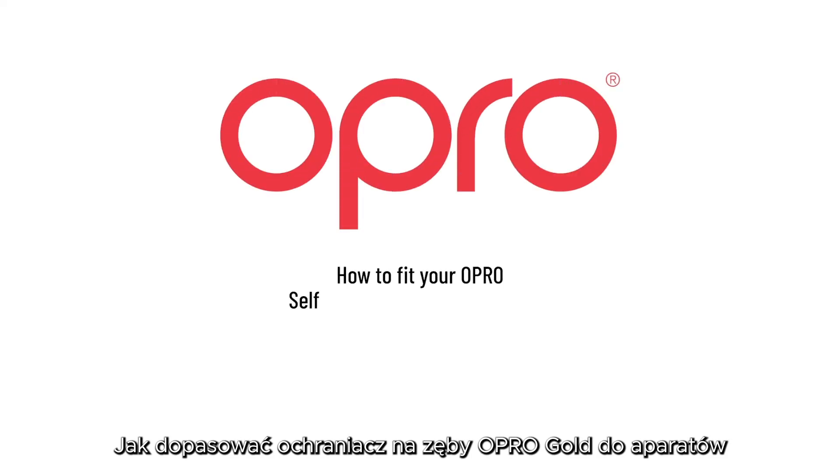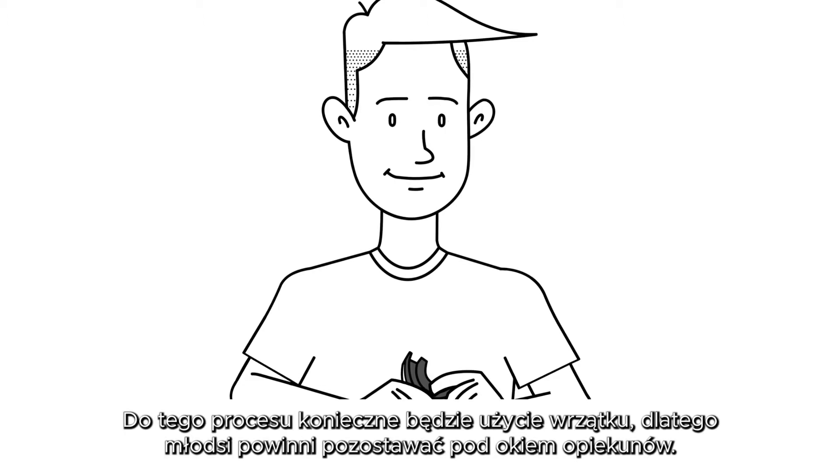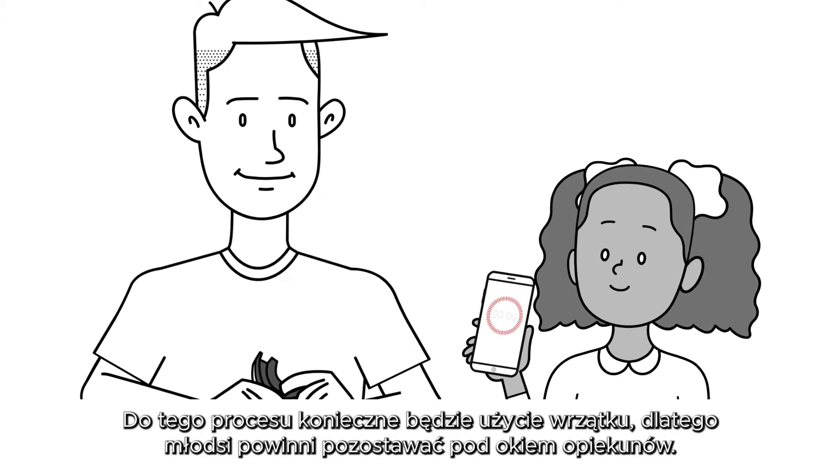How to fit your O-Pro Self-Fit Gold Braces Mouthguard. Before fitting your O-Pro Self-Fit Gold Braces Mouthguard, we recommend that you watch this video at least once to familiarise yourself with it. The fitting process involves the use of hot water, so minors should be supervised at all times.